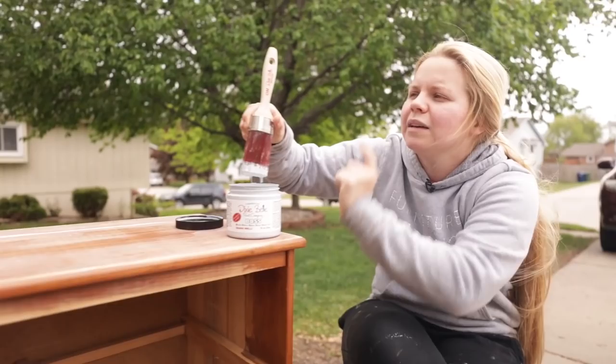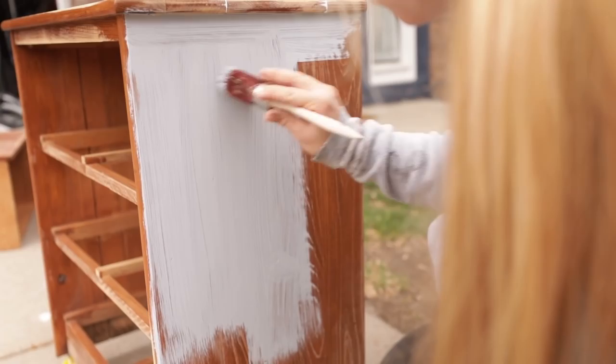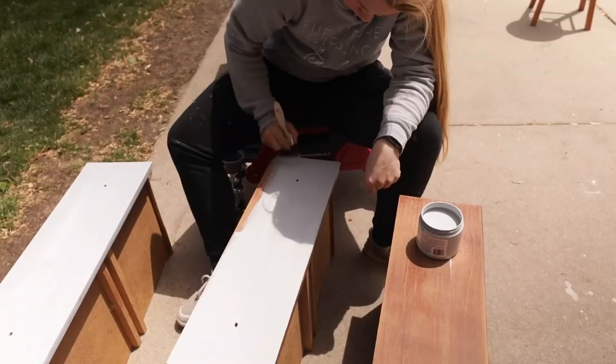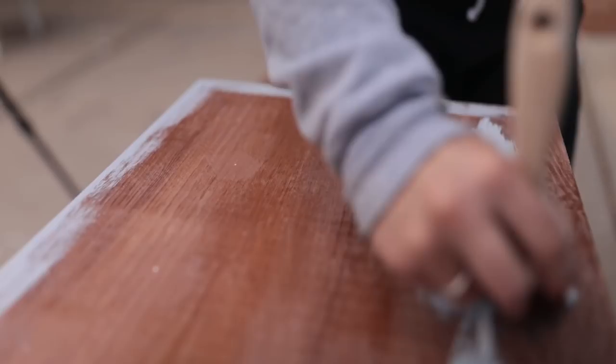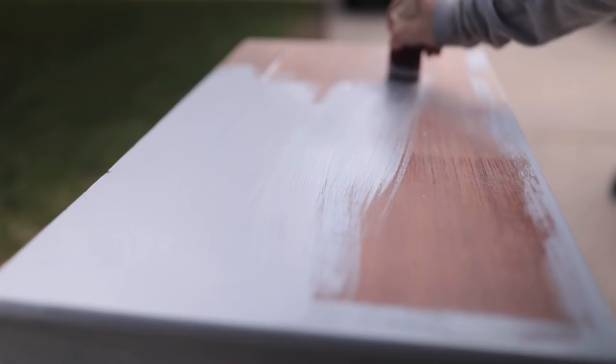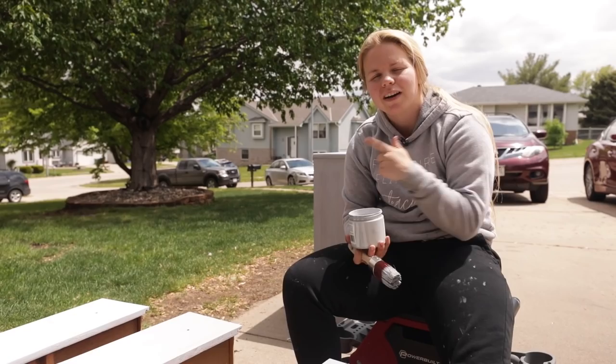I'm using the oval mini brush — you can find it on their website. All the B.O.S.S. is finished up, so we've got to let that dry for a little bit before we put on the first coat of our surprise color.